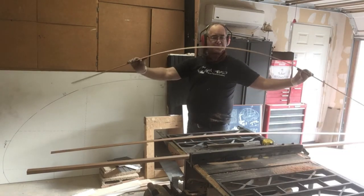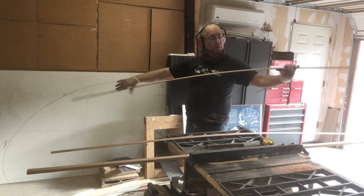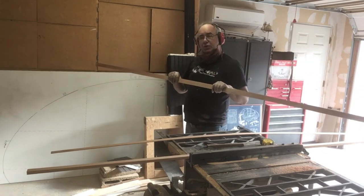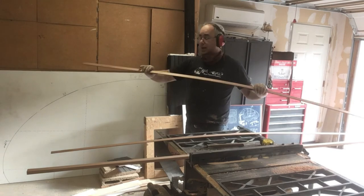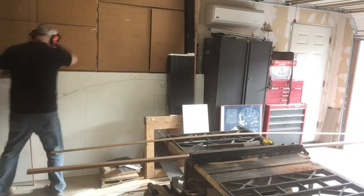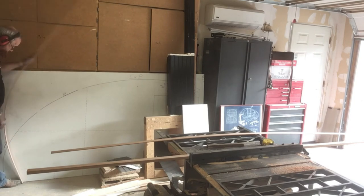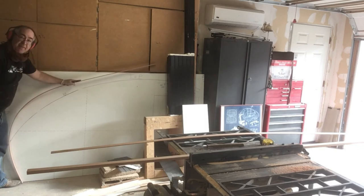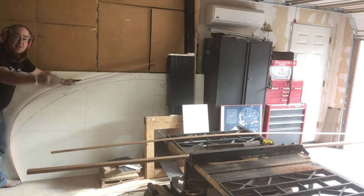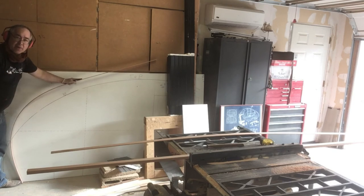We've cut our first two pieces and they give us a pretty good bend. I thought we'd be able to do a quarter inch, but it turns out we need three sixteenths of an inch cuts in order to do this tight bend on this end — this is our tightest bend right down in here. If it can do that, we're good the rest of the way. We have to cut up 600 inches per each one, so 600 times 5 is 3,000. We have a lot to cut, so we'll keep going.